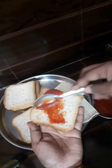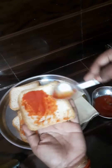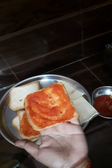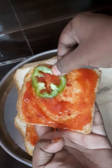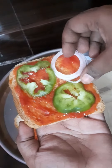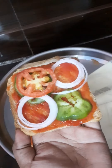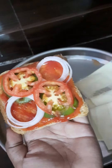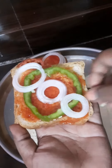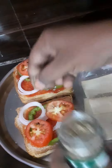I am going to make bread with tomato ketchup. For the vegetables: capsicum, onions, and tomatoes. You can have this as breakfast, a snack, or dinner — it's light. We will make a sandwich and sprinkle oregano on it.